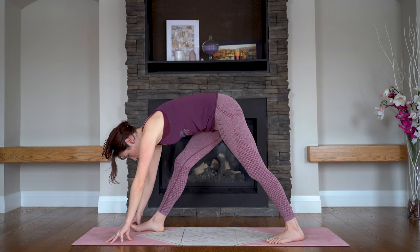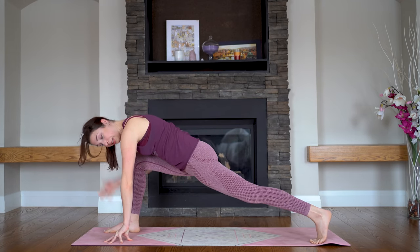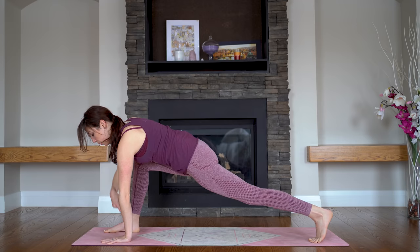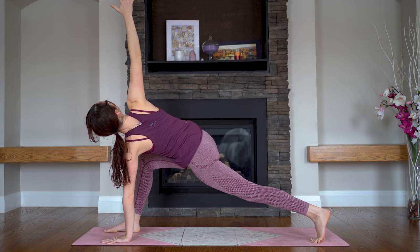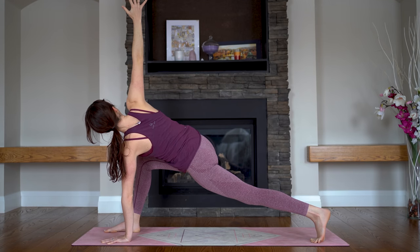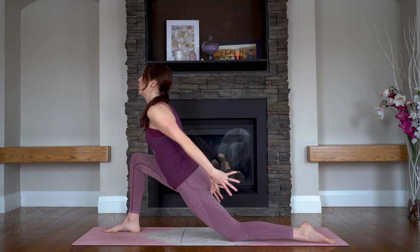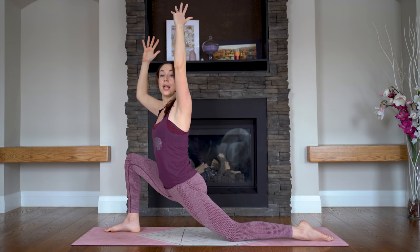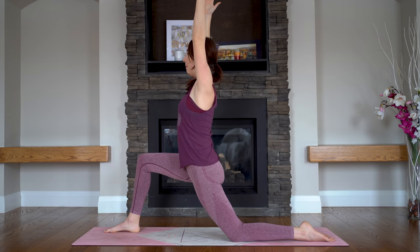And we're coming from here into our runner's lunge — so you might need to widen your stance a little bit. You're bending into your front knee, and you might just wiggle the back toes a little bit so that you have your right knee on top of your ankle. Left hand grounds to the floor underneath your shoulder, right arm reaches up to the sky. Really open up here — reaching one hand away from the other. Let's bring that right hand down, lower your back knee to the floor. Anjaneyasana — your low lunge. Push into the feet as you lift on up.